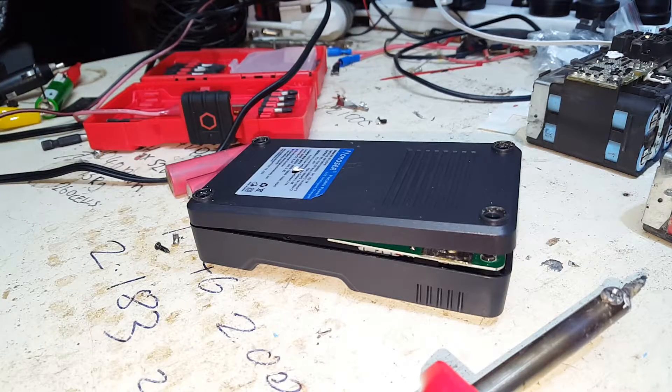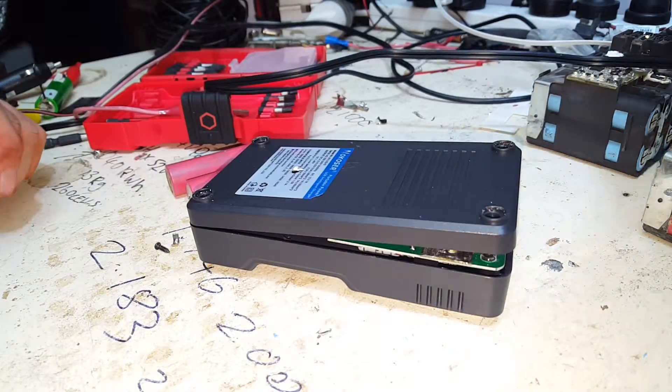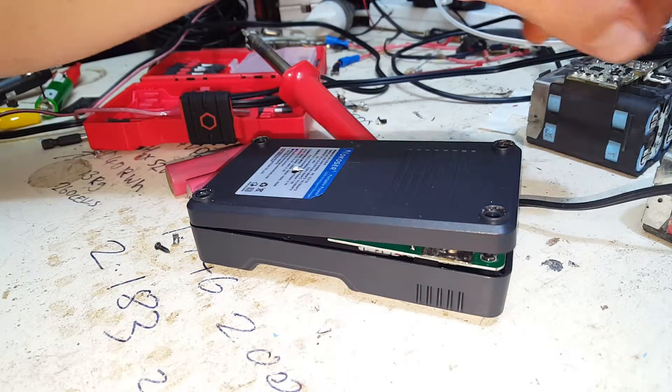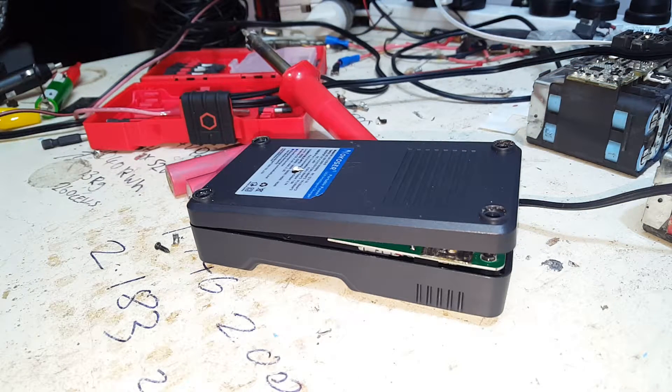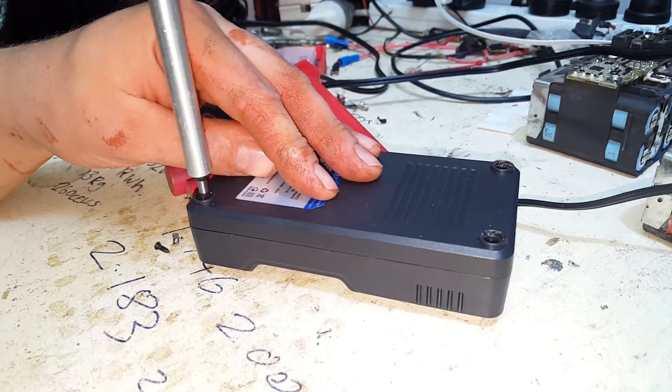One-take video — that's what we're about. Means I can spend more time making videos and less time editing them. Let the iron cool down, put it somewhere it can't burn me. Put the screws back in, turn it back on and test to make sure it still works, minus our little annoying piezo.